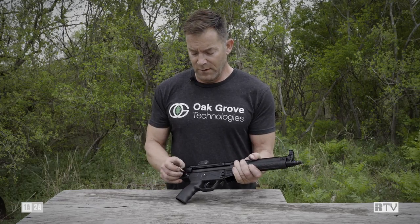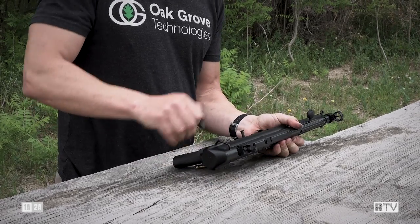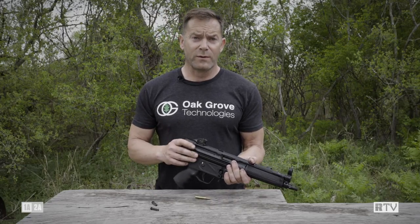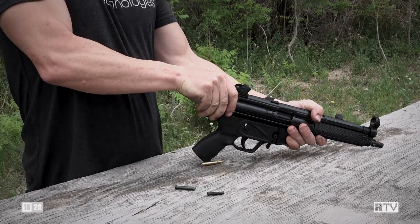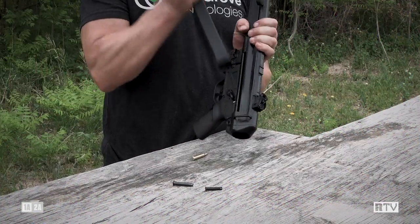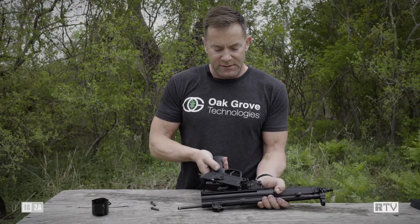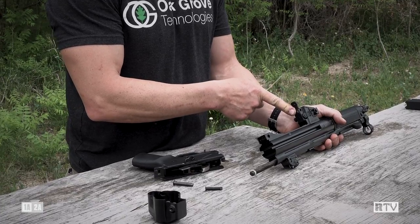Unlike most US MP5 clones, this one has the traditional two pushpin lower receiver. Because this is imported as a pistol in order to comply with 922R regulations, it also ships with this cap here, which is really tough to get off — I'm going to have to probably beat this off with a magazine. All right, end cap is off.